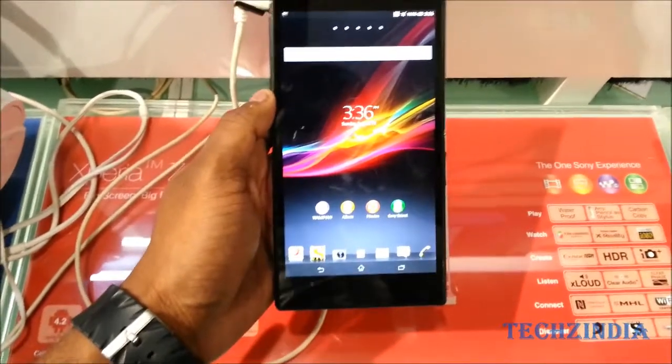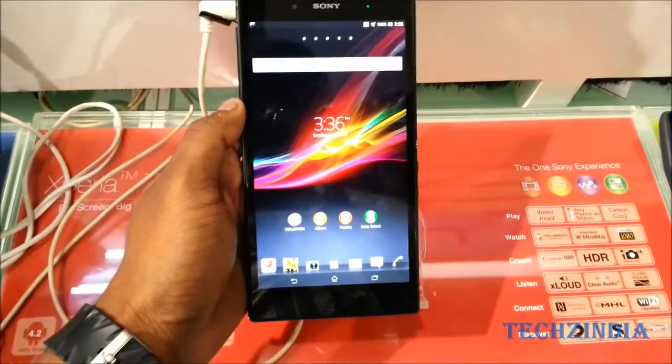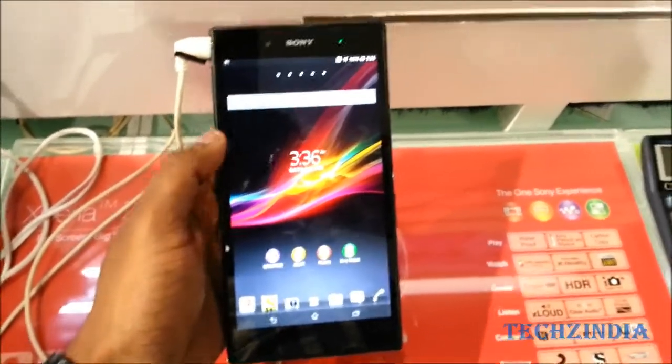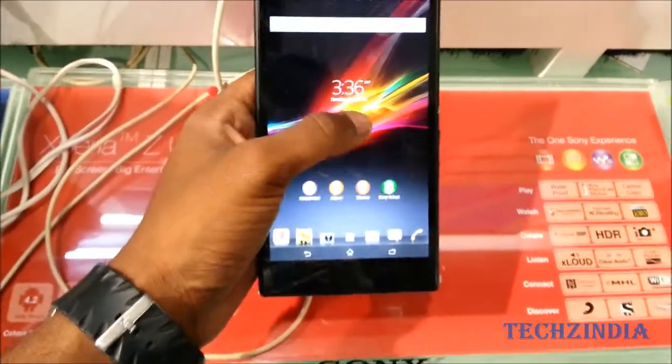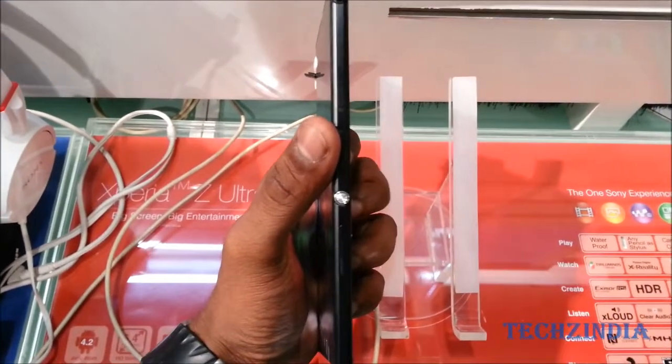Also worth noting, this is one of the first devices to run Qualcomm's Snapdragon 800 processor, which is clocked at 2.2 gigahertz. Let me run you through what we have on this phone.